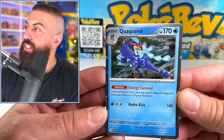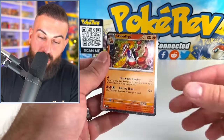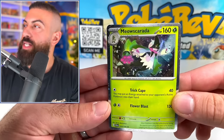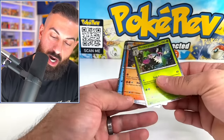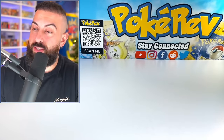We got a Quackabaw card with the silver hollow borders — that looks pretty good. We got the whole squad though: Skeledurge up next as well, grab the code card, and then last but not least, we do have Meowscarada. So our three cards on the lineup. No Charizard cards, but let's see what else is in here.